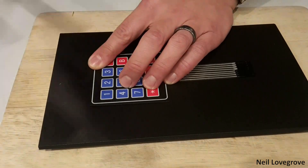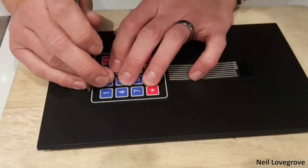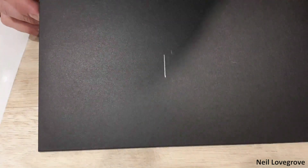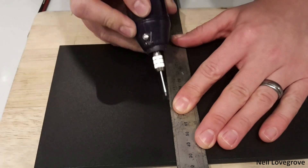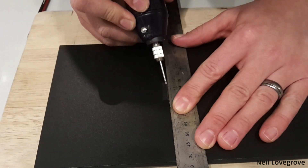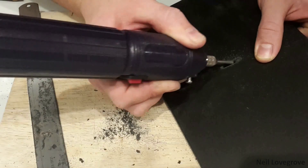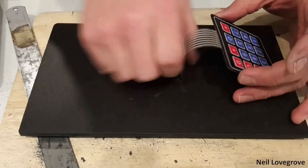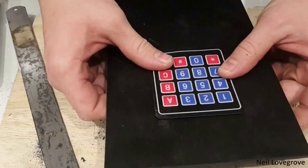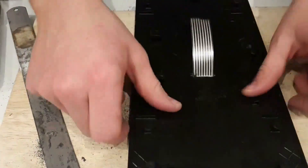Next I measured out where the keypad would be installed on the side panel I'd removed from the coffee machine earlier. I needed to cut a slot for the ribbon cable of the keypad to pass through, so I used a straight edge and a rotary tool to cut this out. The Arduino Nano is going to be mounted behind the keypad so the ribbon cable can plug straight into the board.